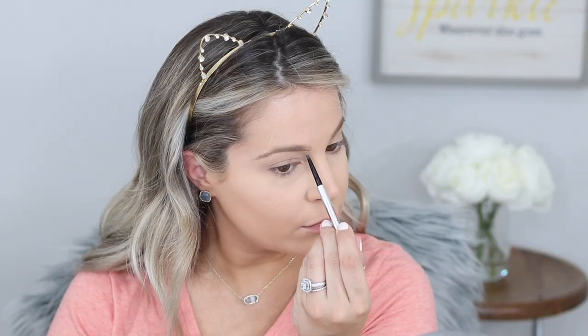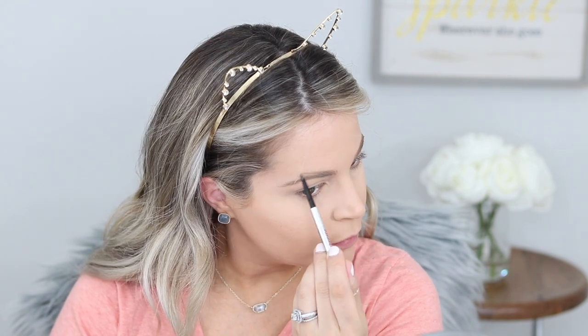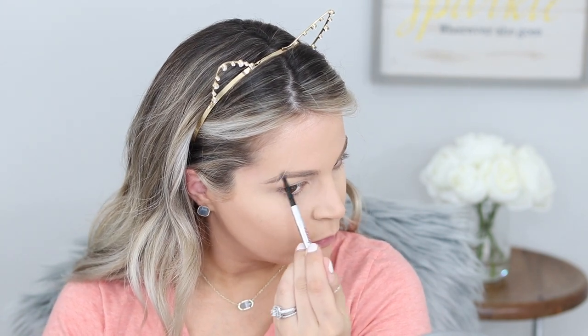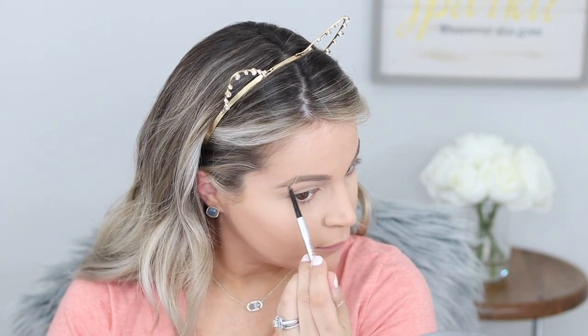Just blending that out and then doing the other side. I actually want to try the 3D Brow Tones from Benefit — that's probably something I'm going to order with the Sephora sale coming up. I use Gimme Brow and you'll see me do that in a second. I want to try the 3D Brow Tones because I think it'll be a little more flattering on my brow hairs, but we'll see.